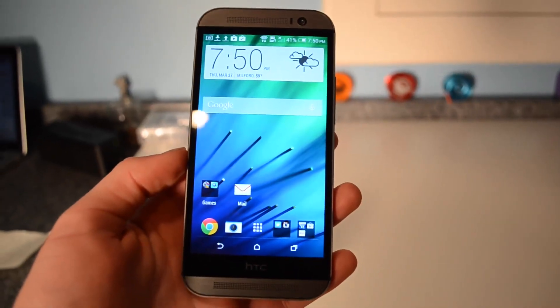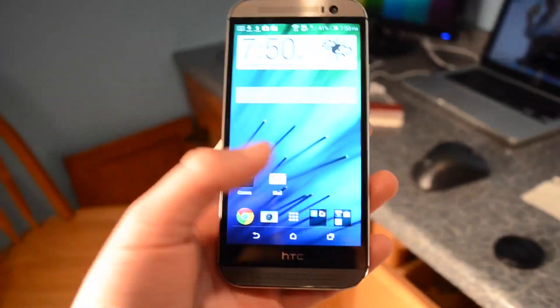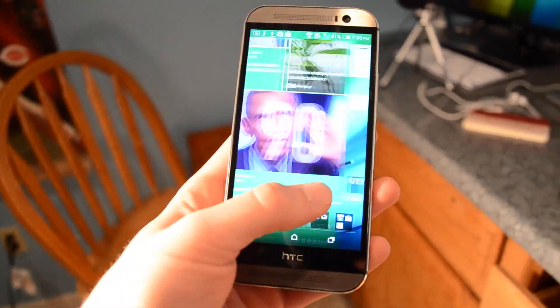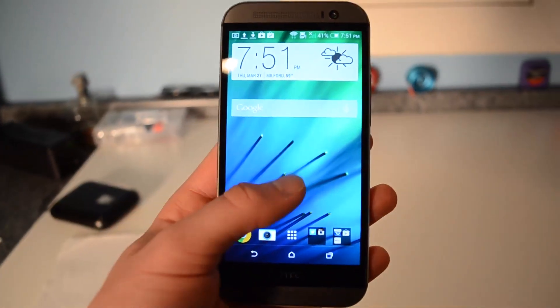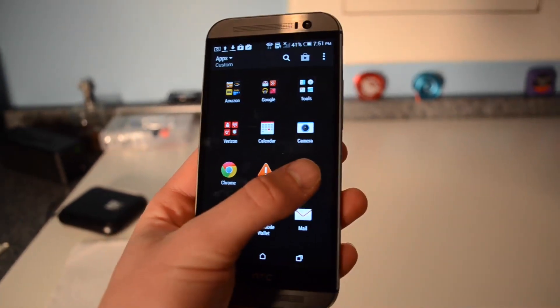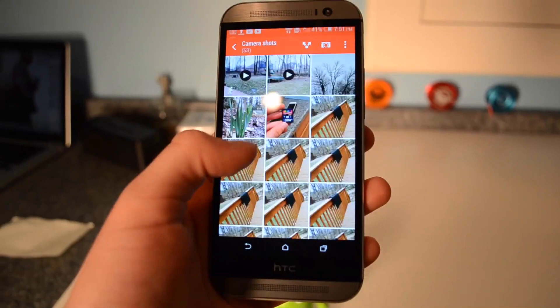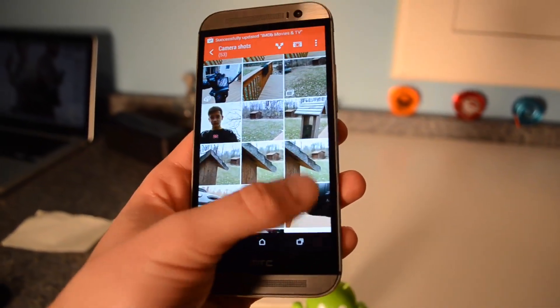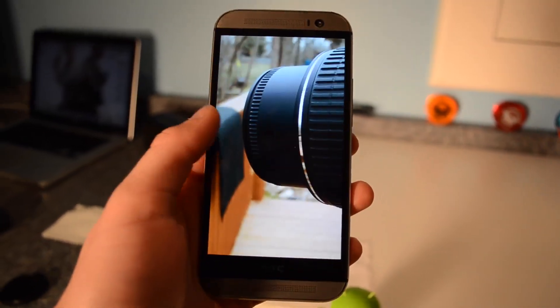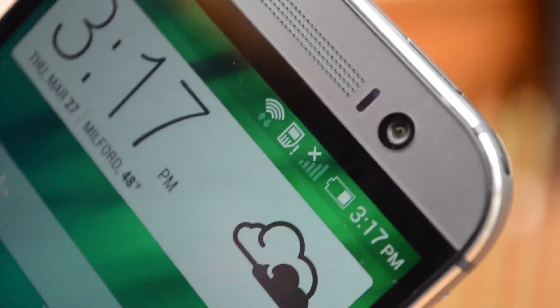Just under the Gorilla Glass 3 scratch-resistant display is the 5-inch 1920x1080 full HD screen. This is maybe the best screen I've had on an Android device — slightly better than even my Nexus 5, which has pretty much the identical screen in terms of size and resolution. This thing is true to life. Viewing angles are very good, the brightness is great, the low light performance is great, and everything about this resolution, quality, and size is just so nice.